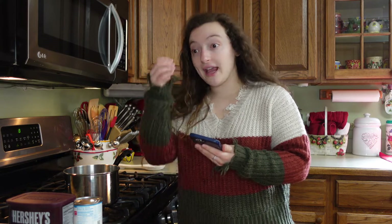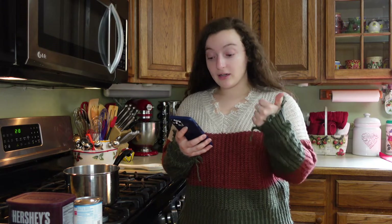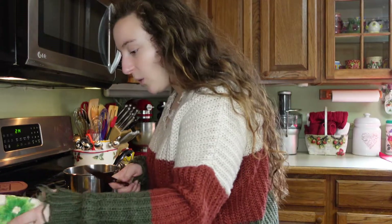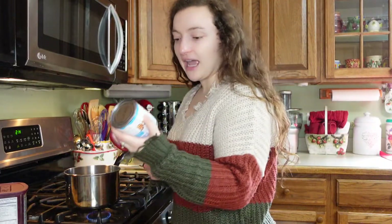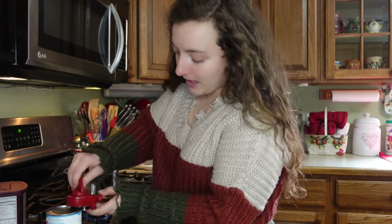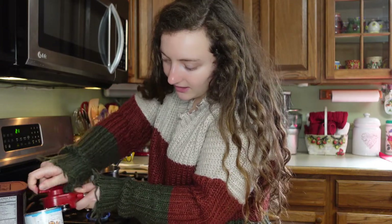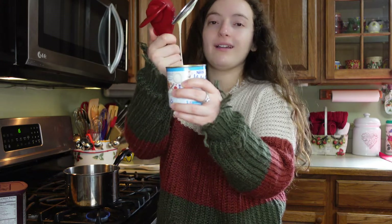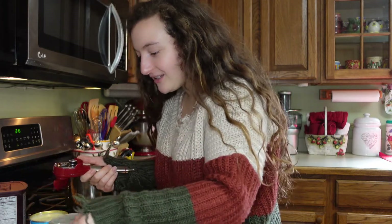First step: in a pot over low heat, you're gonna melt the butter, condensed milk, and cocoa powder. So let's start measuring stuff out and turn this on. Low heat, I'm assuming, because you don't want it to burn — that would be sad. I had this can opener — look, you take your little pinchers and it takes the whole lid off so you don't have to worry about cutting yourself from the jagged edges.